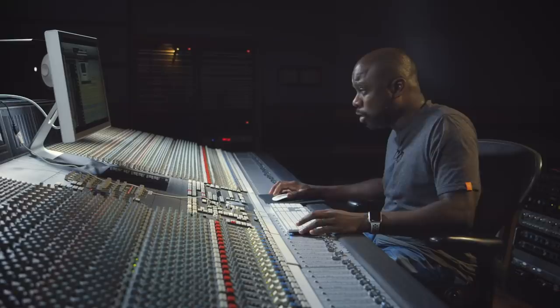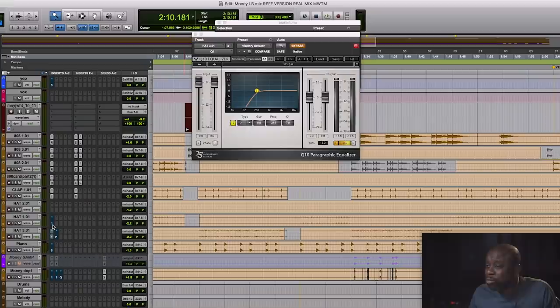Moving right along to the hi-hats. Like I said, the hi-hats are very important — they drive the song. So let's actually take a deeper look into exactly what I did on the hi-hats.